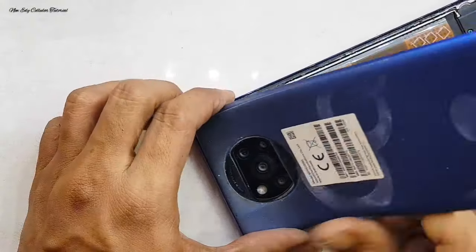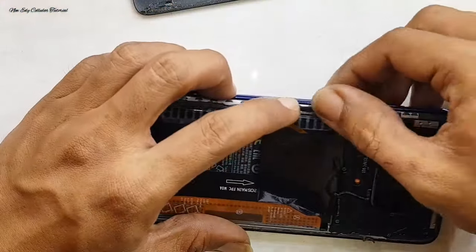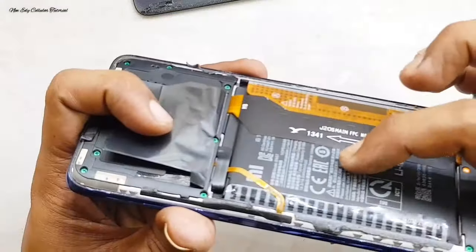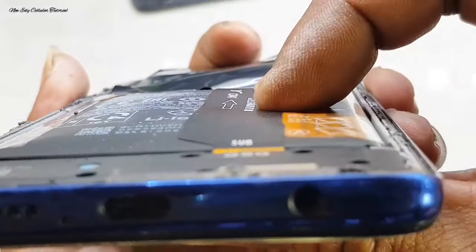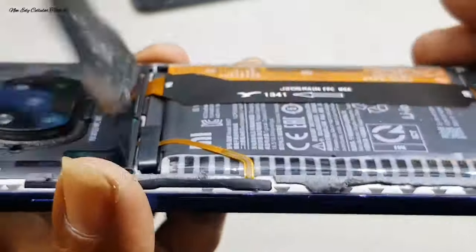Kita coba untuk pembongkaran dulu yaitu membuka di bagian backdoor-nya. Setelah kita buka backdoor-nya, kita cek kondisi infonya. Untuk kondisi infonya ternyata masih segel dan juga ada kerusakan lain seperti baterainya melembung. Baterainya kembung ya, jadi untuk infonya ini baterainya sudah kembung dari bawaan.